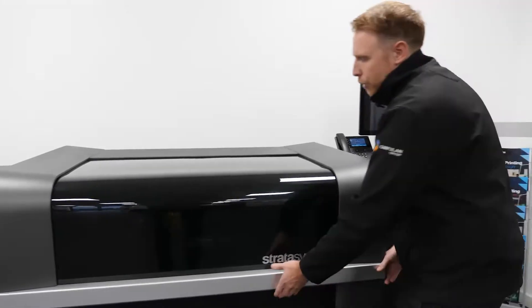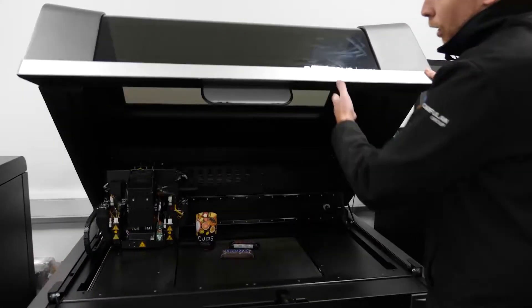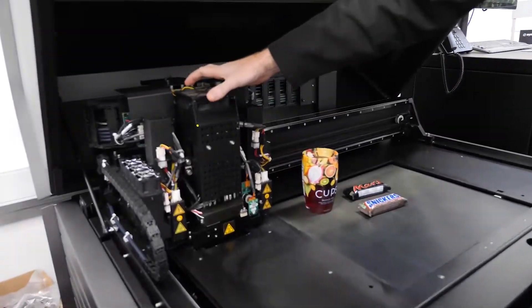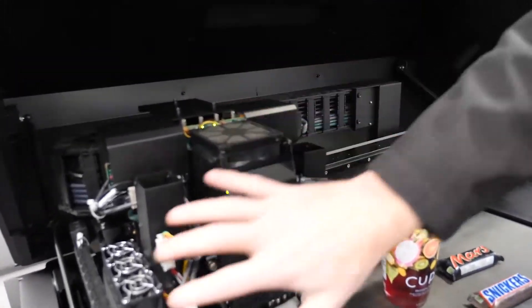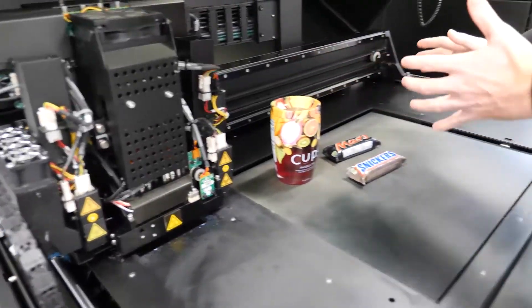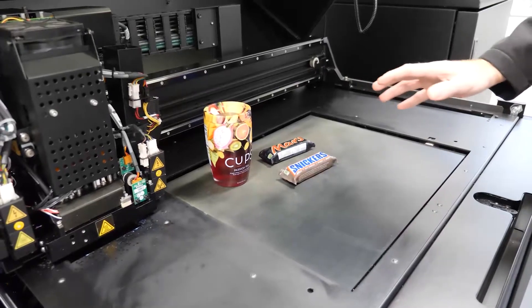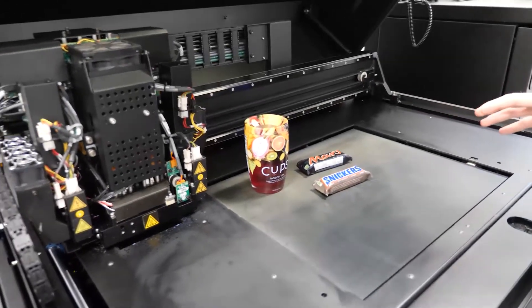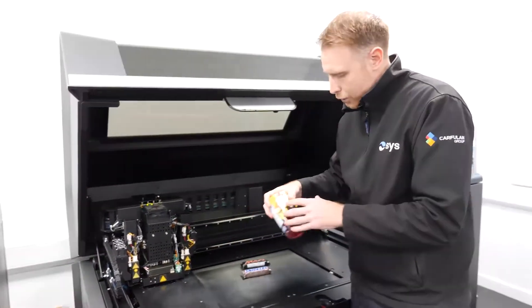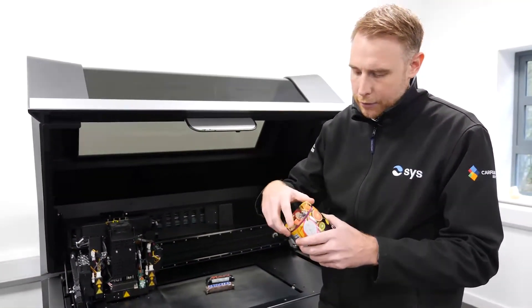That material then comes through to the printer itself. On the printer we have four printing heads with dual reservoirs. These printing heads sit as you can see here, and we've got UV lamps at either side of the block. The block itself will then traverse across our build tray and spray the material down to create the parts. We're printing down to as fine as a 14 micron layer thickness, which is going to give you a superb surface quality and lovely accuracy.